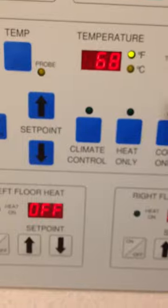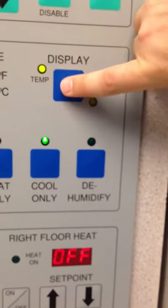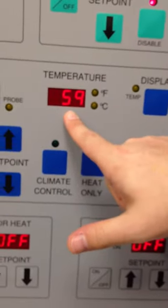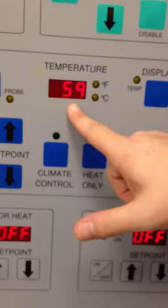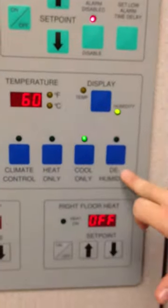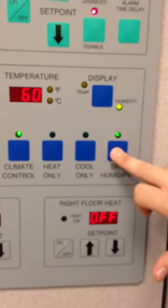You can also check the humidity of the cage by selecting the display button here. It's currently 59% humidity inside the oxygen cage. If we didn't want that, or if it was too muggy, we would select the dehumidify button and that will turn on the dehumidifier.